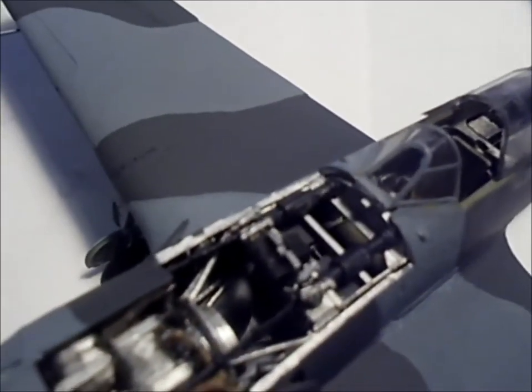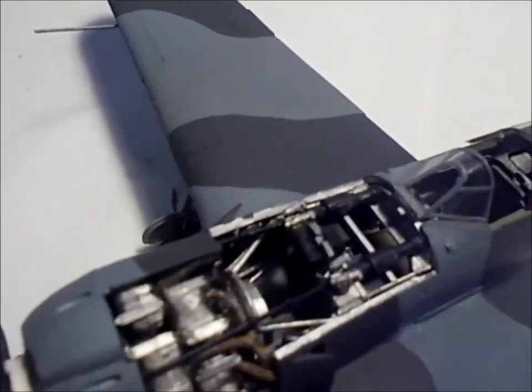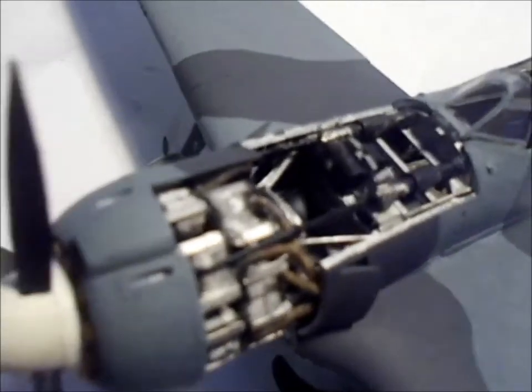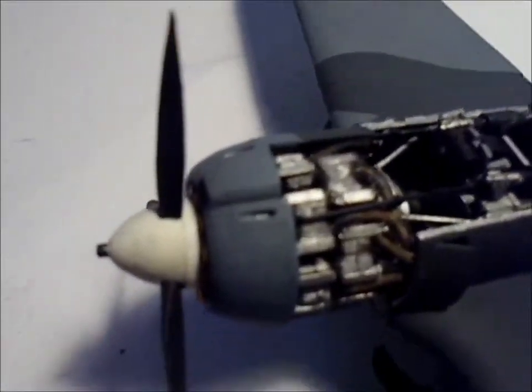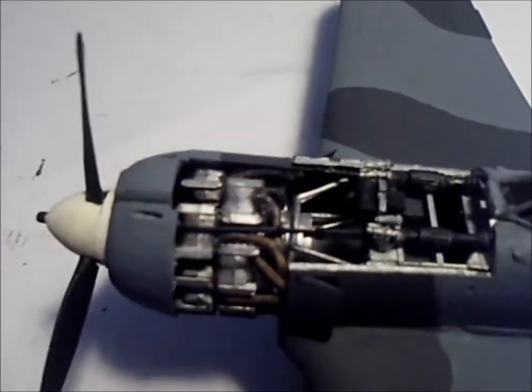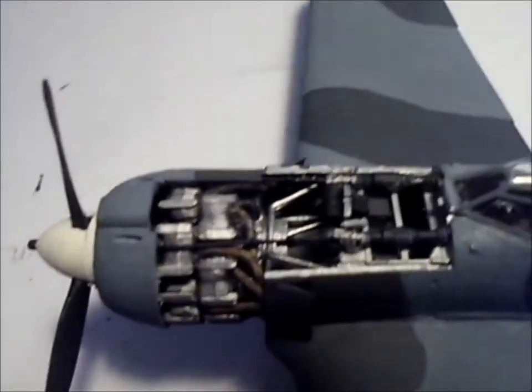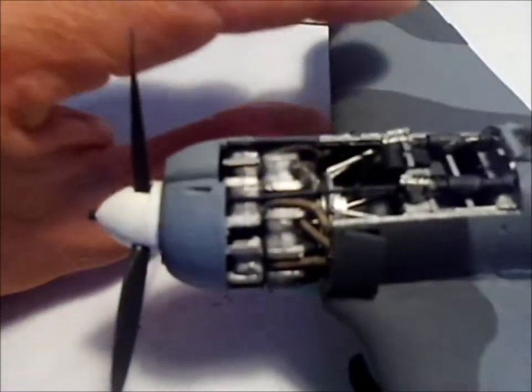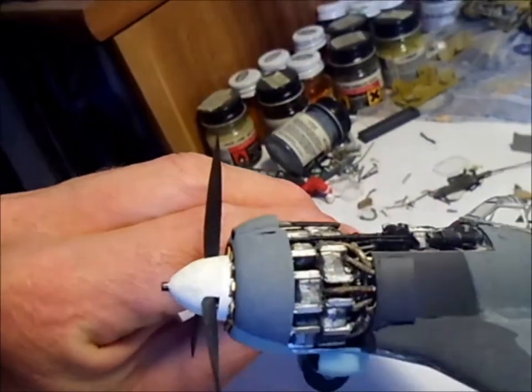Here are the guns — they're about .50 caliber, I believe. The engine looks pretty nice, I think. I could have dirtied it out more. I rusted up the exhaust port manifolds there, but I left the pistons and such pretty clean.